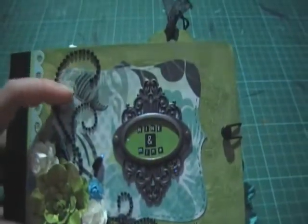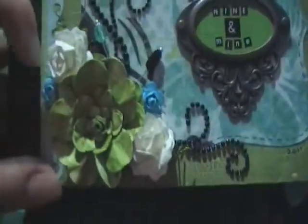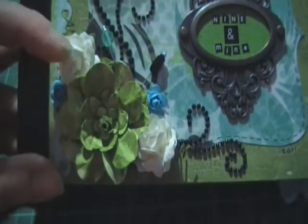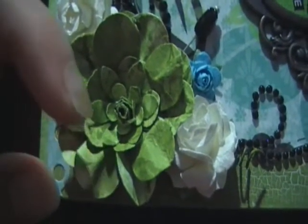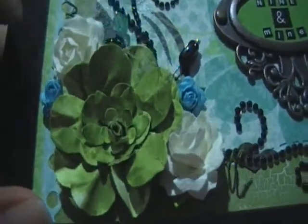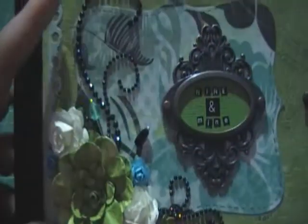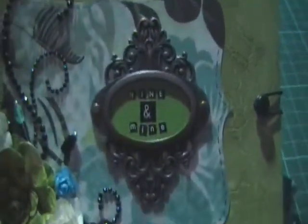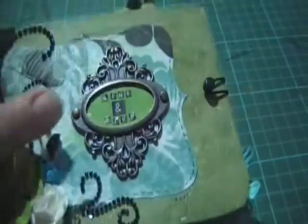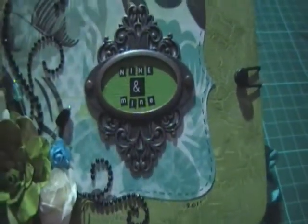On the front here I've just cut out a little ornate backing piece. These roses here are from I Am Roses, and this one I actually made myself using white cardstock, peel paint, distress ink, and some glimmer mist. These little hat pins I made myself. I've used ZVA Creative Bling Flourish that I've just cut and modified to suit. This is an ornate plate from Tim Holtz, and I've called the mini album 'Nine and Mine'.